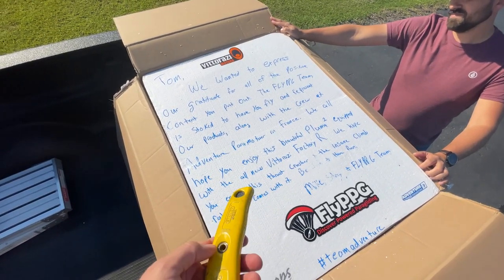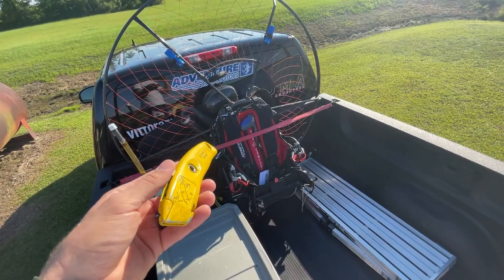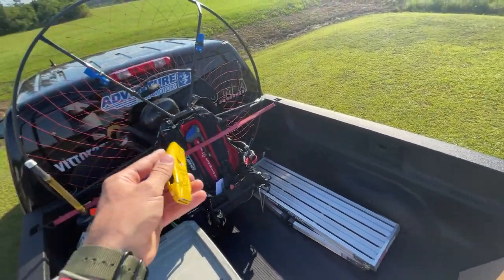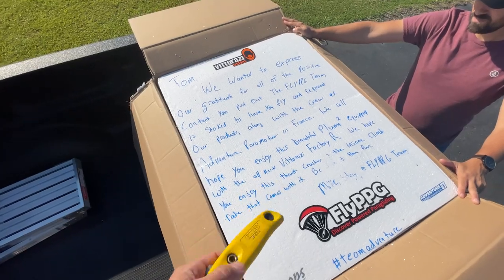Essentially, I'm getting upgraded from my current Pluma 1 with the Moster 185 MY20 Plus with the electric start to the Factory R. So let's get it out of the box and see what's in there.